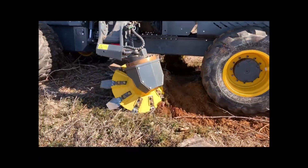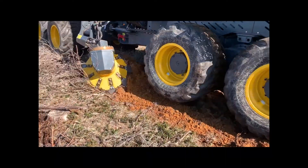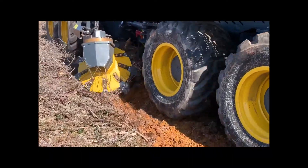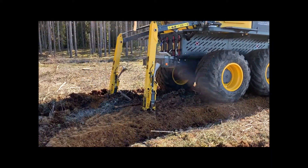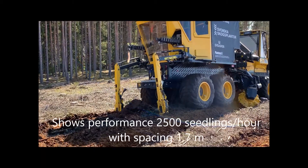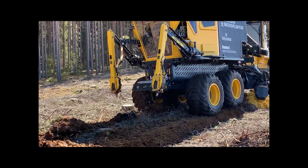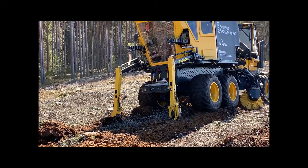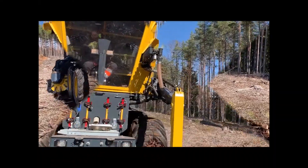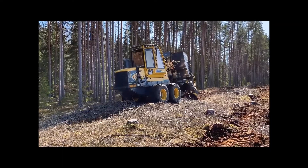To see the machine working in more challenging conditions, see some of the other videos linked from our home page. The seedling is planted in the prepared ground through the planting tip, mounted at the bottom of the planting arm. The seedling is fed to the planting tip by free fall, which is gentle on the seedling and its root system.